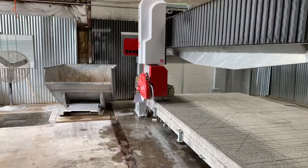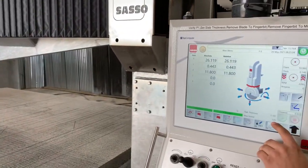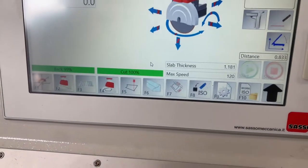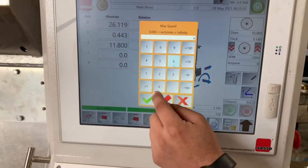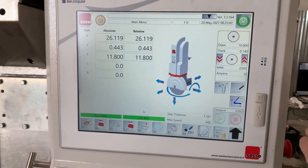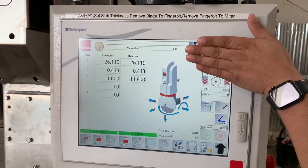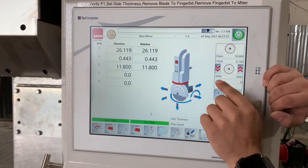The next thing we want to do is change our max speed. Mine was set at 120 — I'm going to dial that up to 600, maybe even 800, depending on how much you're taking off the table. Let's do 600 inches per minute. Your RPMs when milling the table should be around 1800 — that's pretty normal. Don't worry about the diameter or thickness; we really only care about the Z height, the max speed, and your RPMs on this page.